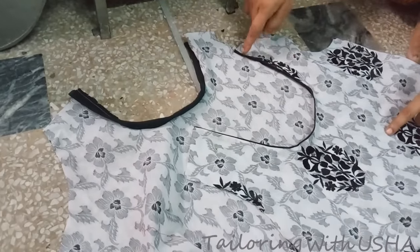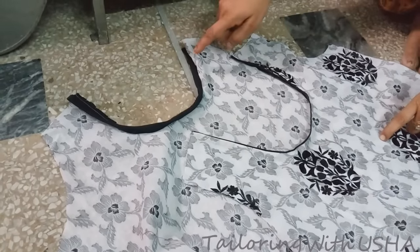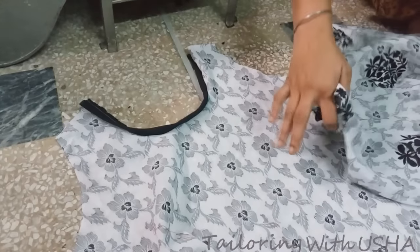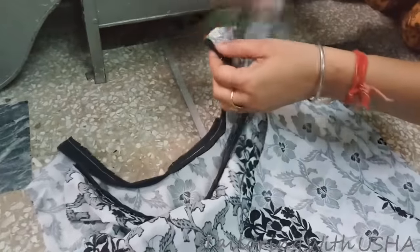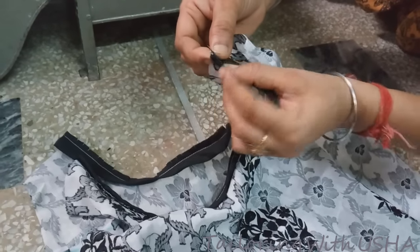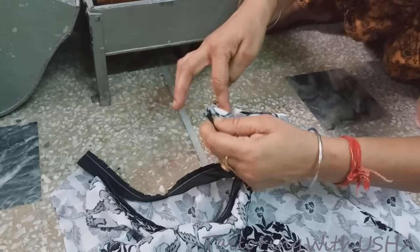After stitching the pipe-in at the front neck, we will first join the shoulders and then stitch the back pipe-in. Match the right side to right side of front and back, place your front neck equal to this pipe-in, fold it inside, and do the stitching on the shoulders.